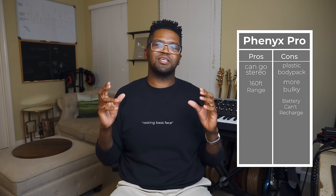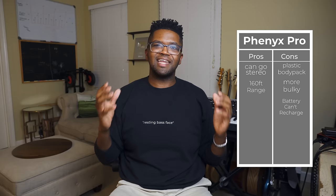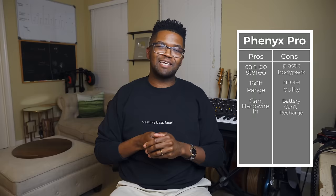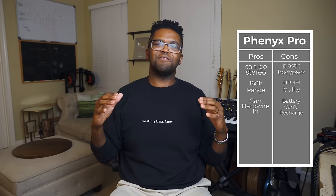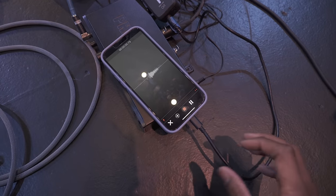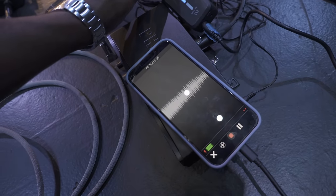The one thing about this system is that the batteries aren't rechargeable — it just uses AA batteries that you change out each time. However, if your body pack dies, you can connect via hardwire cable straight to the receiver and still play the gig. A big thing I love about this system is that I can record my direct in-ear wireless mix wherever I play on my own.